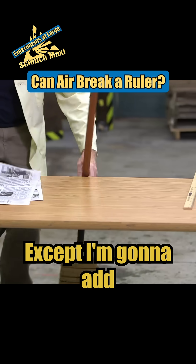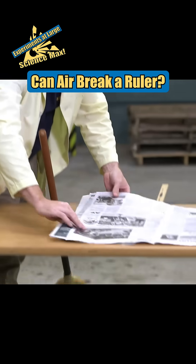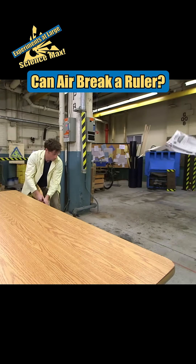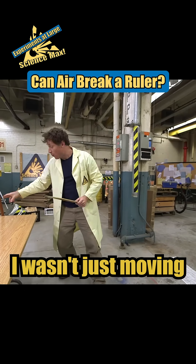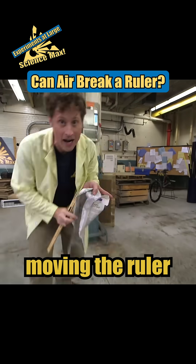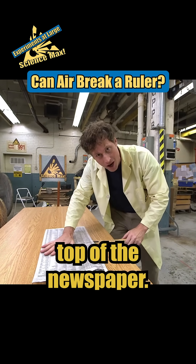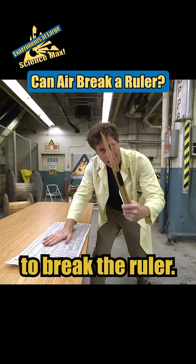So we're gonna do it again, except I'm gonna add just a couple pieces of newspaper. All right, ready? The ruler broke because this time I wasn't just moving the ruler. I wasn't just moving the ruler and the newspaper. I had to move the ruler, the newspaper, and all of the air that was on top of the newspaper. And that resistance was enough to break the ruler.